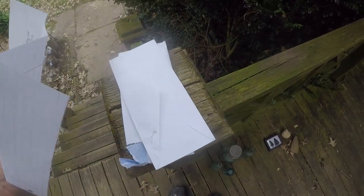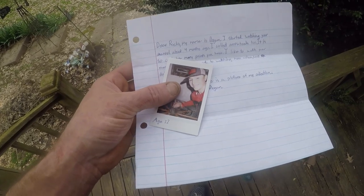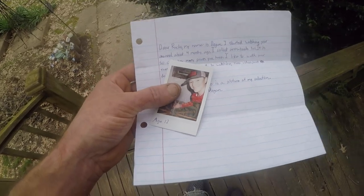Thanks for sending something in, buddy. I'll get you out a package within the next three or four days, so expect something in the mail within a couple weeks.